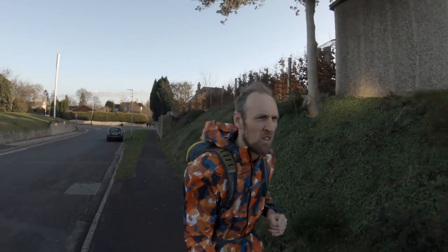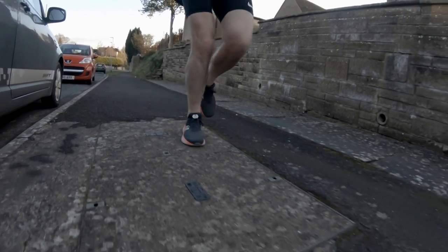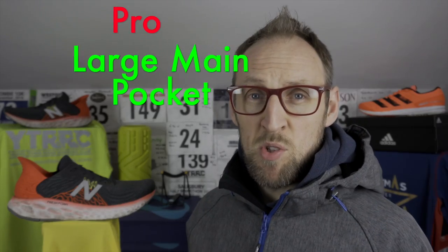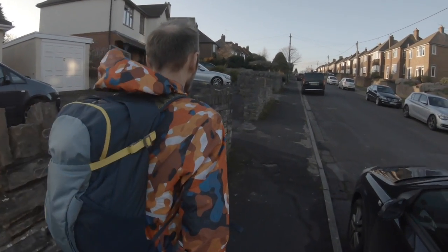My typical run commute is back from work rather than to work, mainly because the office doesn't really have any showering facilities and I don't really want to sit around smelling all day. This pack has ample room for a suit — jacket and trousers — additional undergarments, socks, and a casual style coat. I was surprised at the sheer volume of stuff I could get into the main pocket: coat, hat, socks, shirt, tie, trousers, jacket, and even a hypnobirthing book!